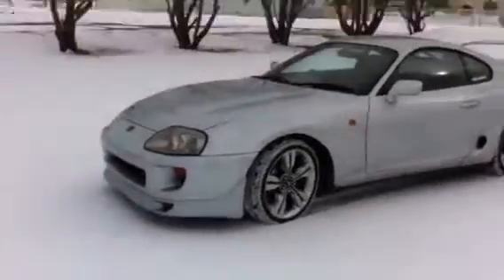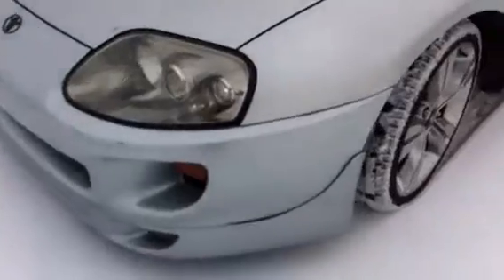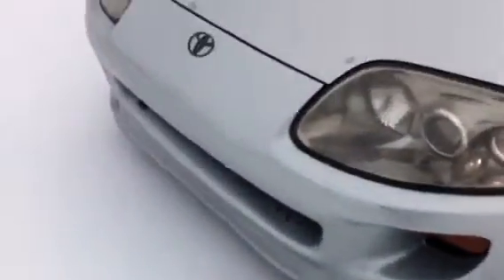I thought I'd do another update video for everyone on YouTube about my Supra. I've been driving it for two weeks now, finally got it insured and everything. I'm just going to go over the little basic stuff that it needs.